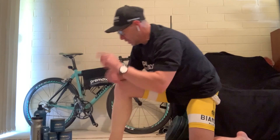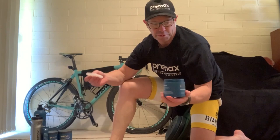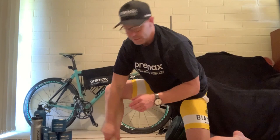I'm going to use the Arnica today — the last video we used the essential. The Arnica is gold because it has the healing properties of Arnica in it. A similar consistency, but this is a great one to use if you've been really sore for quite a while and you're wanting just that little bit of extra healing property. A nice liberal amount — it's a great thing about these Premax products, they sell themselves.